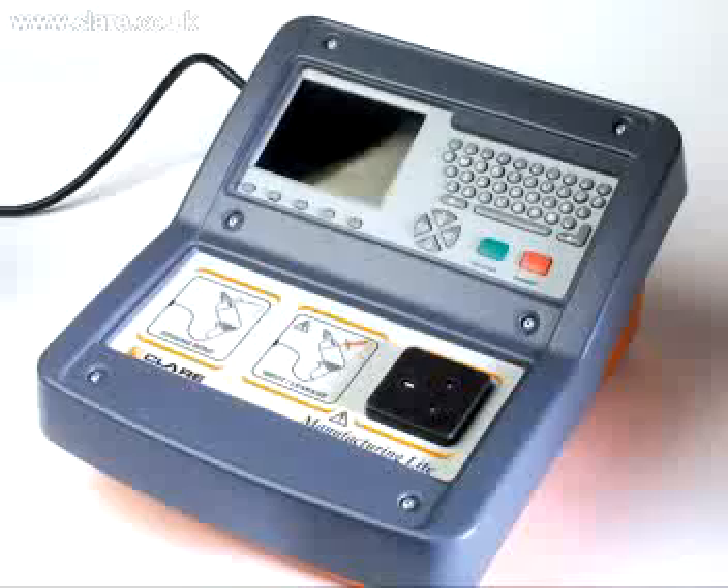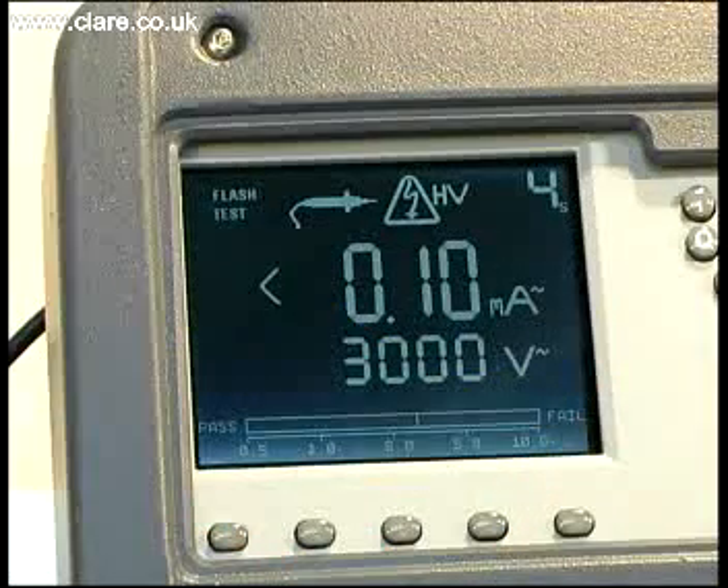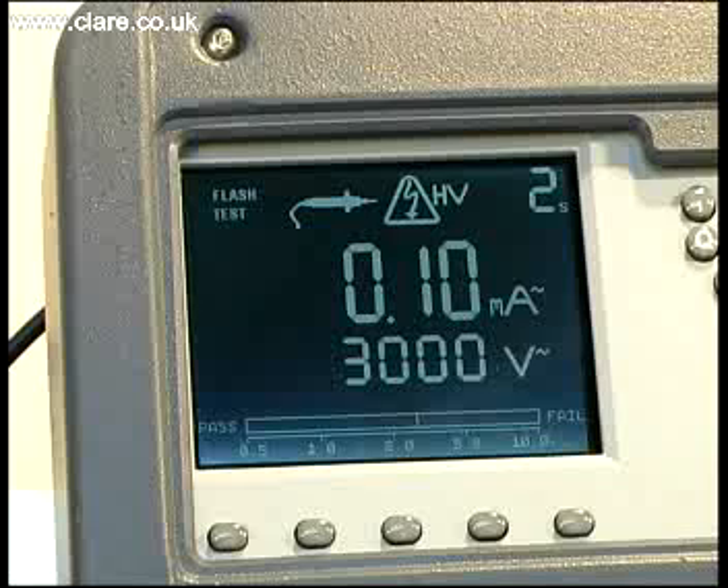The SafeTest Manufacturing is a 7-in-1 comprehensive tester for low to medium volume manufacturers who need a cost-effective and simple to use solution for their testing needs.